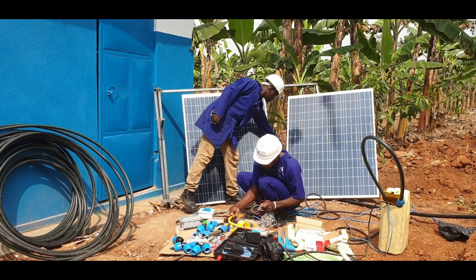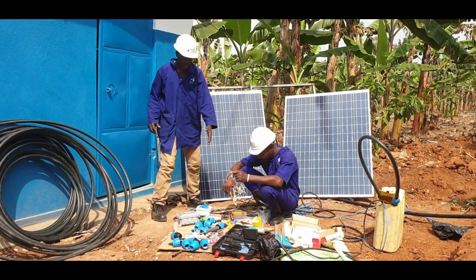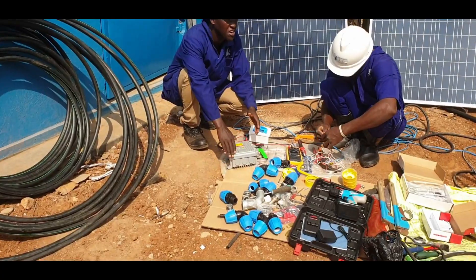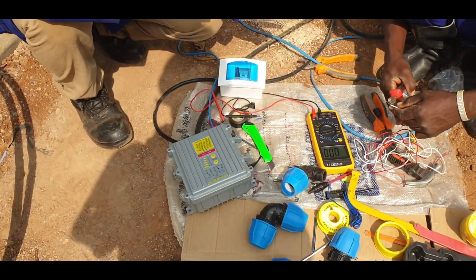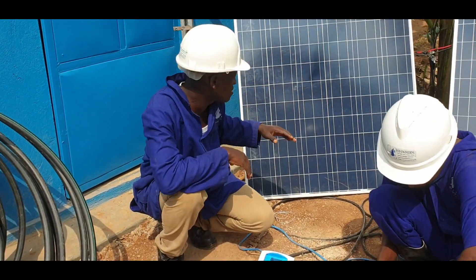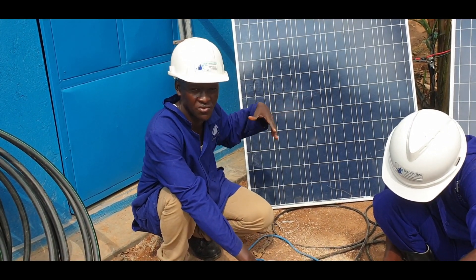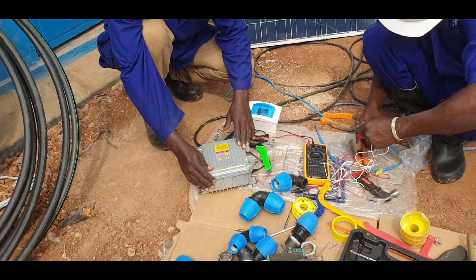We have our cable carrying power to the switch. From the switch, we take power to the controller. This is the solar controller. The solar controller regulates the amount of voltage and current going to the pump, because as sunshine intensity increases on the panels, the amount of current and voltage increases. That has to be regulated by the solar controller.